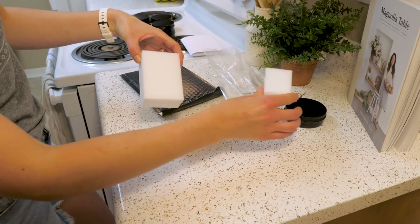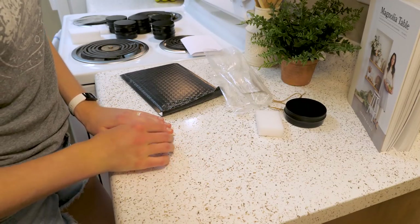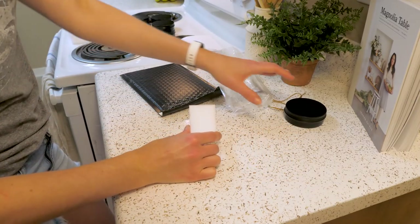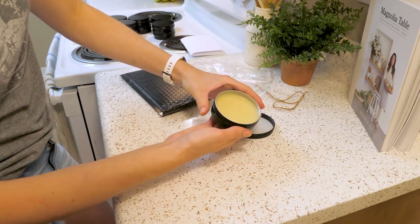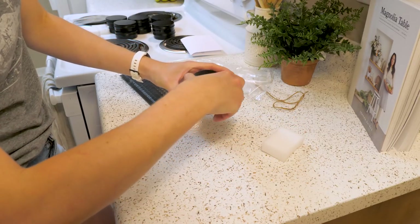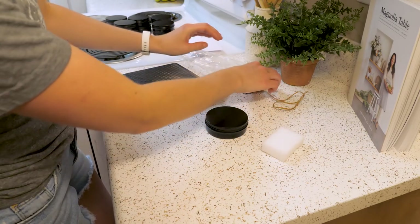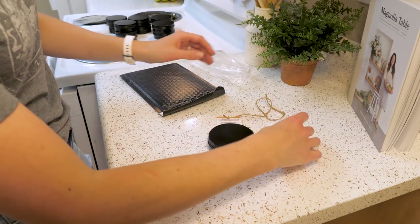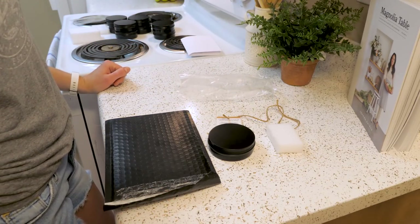You see this in industry all the time — people take something designed for one purpose and put it in a different category, and it becomes its own product. This whole finishing kit is going to have a really premium feel. Everything is going to be custom, it's going to be an experience to use, and we'll have very detailed instructions on how to use it. The whole complete package is about $20. We're not making a huge profit on it, but it's going to showcase what type of business we are.